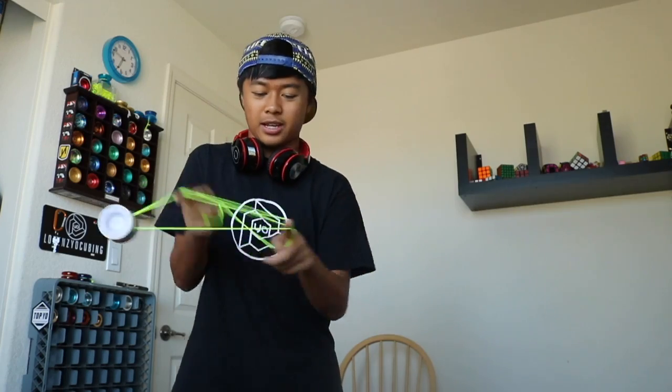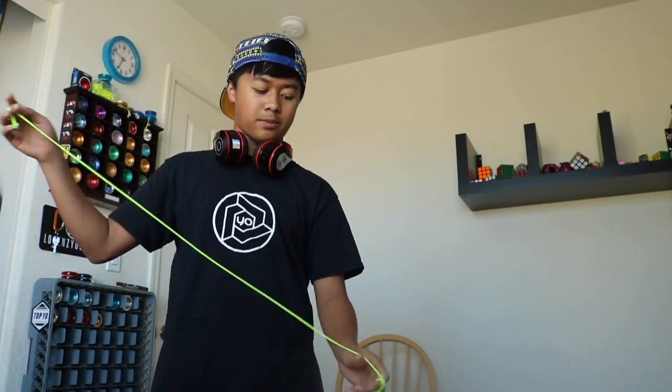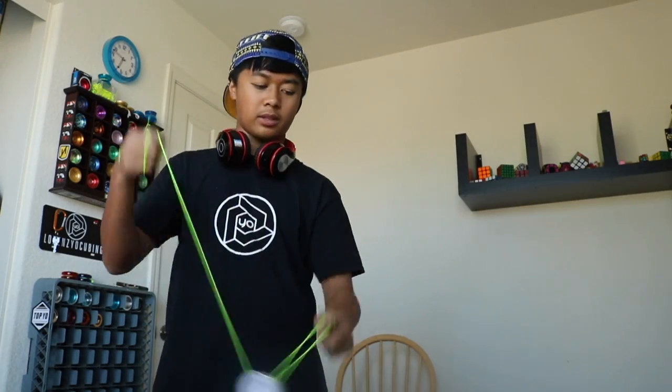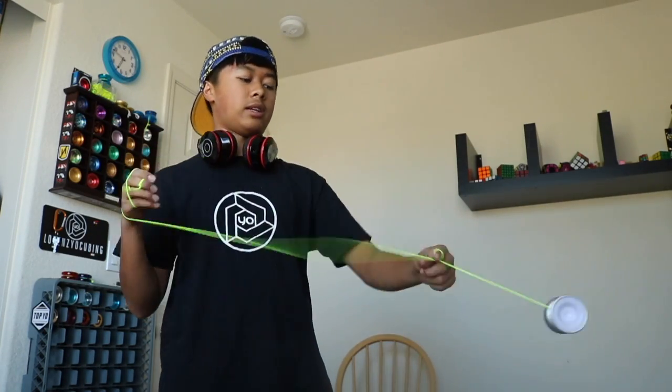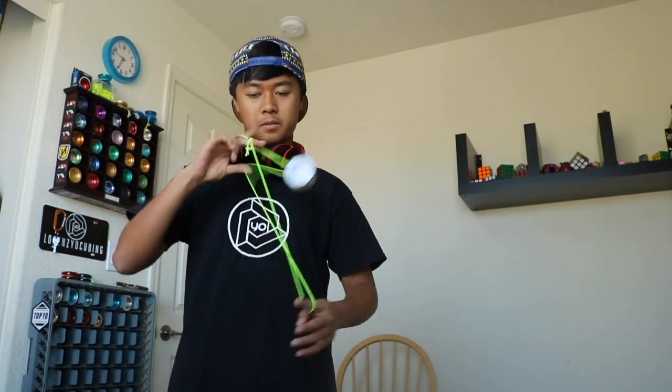I'm not talking that much about it — it's just that it's so amazing. The way this feels on the string, it's just evenly weighted, so it doesn't tilt at all. And it'll just hit your tricks just like that. This thing does speed and tech — it just hits all your tricks really, like no problem.